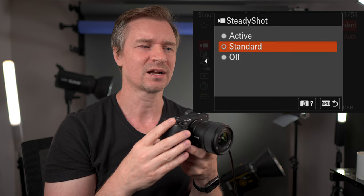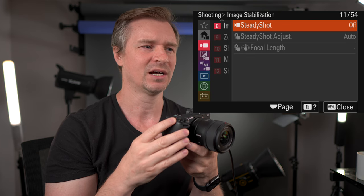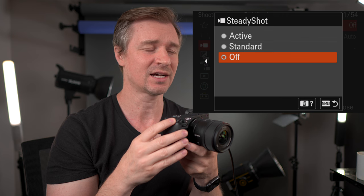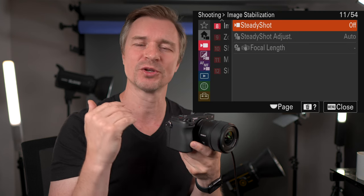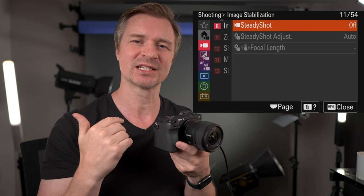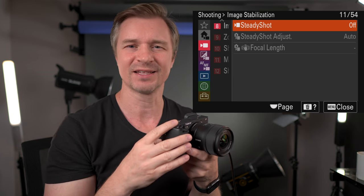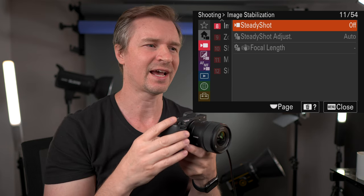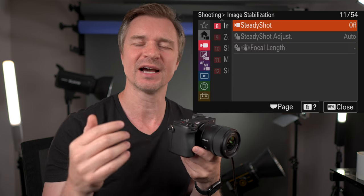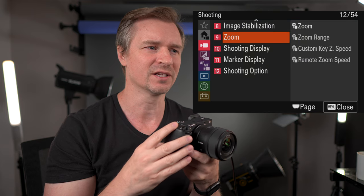Image stabilization — it comes out of the box on standard, which is the IBIS in the camera, or you can set off or active. The active works quite well on this camera. Especially if you're using Sony lenses — if you're using third-party lenses, your stabilization isn't quite as good. If you're just going on a tripod, you can turn off all of the steady shot.